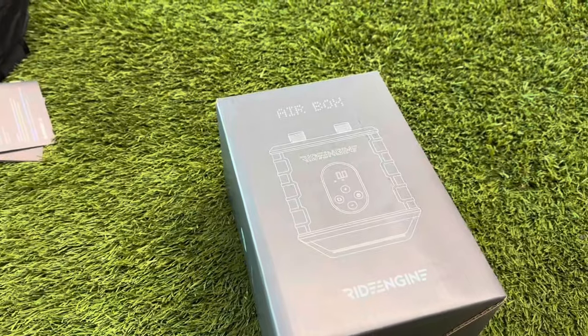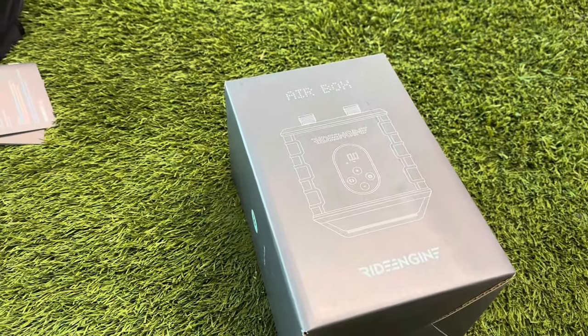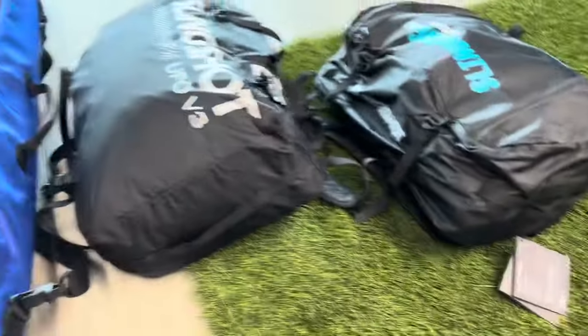Keep in mind, I never charged this Airbox — this is just the charge that came on it. It's not even a full charge, maybe like a 70% charge, so we'll see how it holds up with inflating these three items.